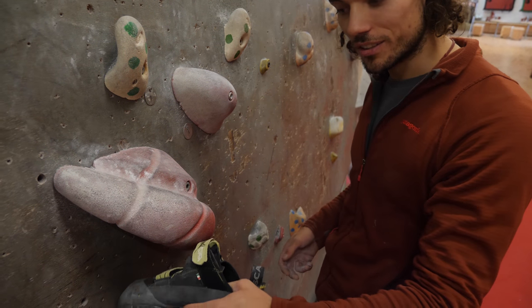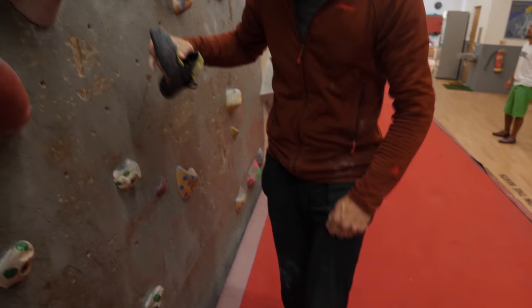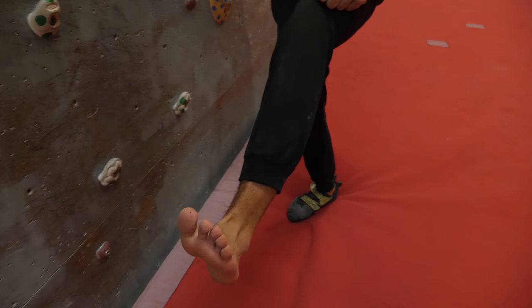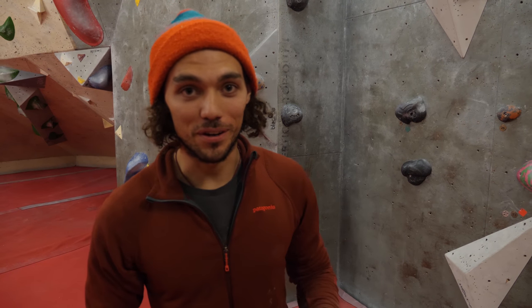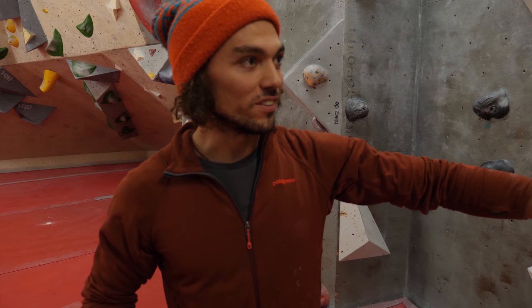When I catch the toe hook, I want to make sure that I'm flexing my toes upwards, using this muscle here to flex. Try and keep your leg nice and straight and drop your hips into it — really, really pull with the toe. If you've seen the video block of the week on the Arch channel, you might have seen us climbing this yellow route. It's got a toe hook catch in it, so now you've got the basics from that red climb, I'm going to show you how to apply it to this climb.